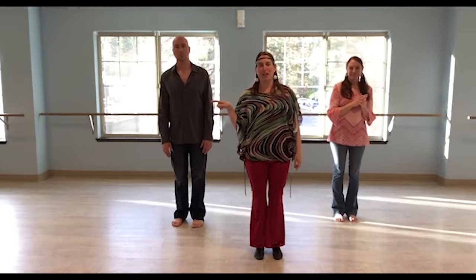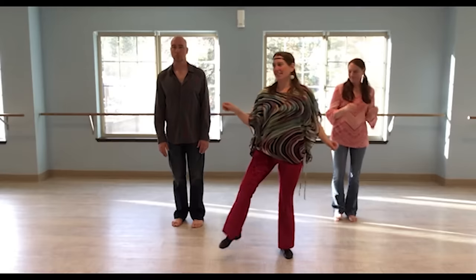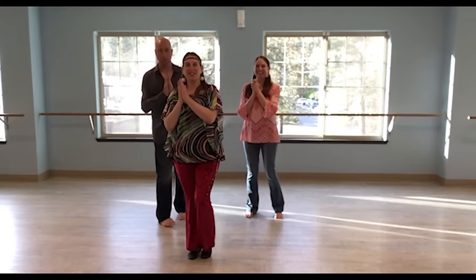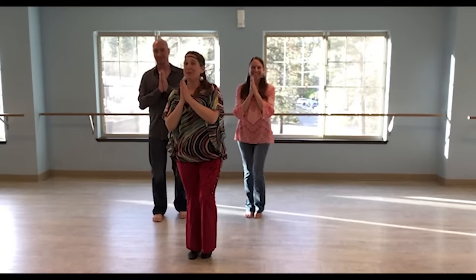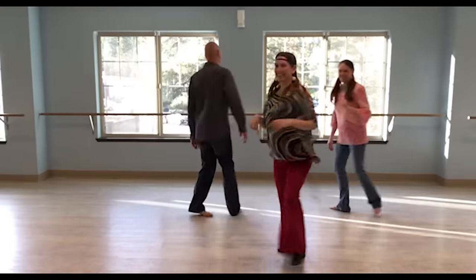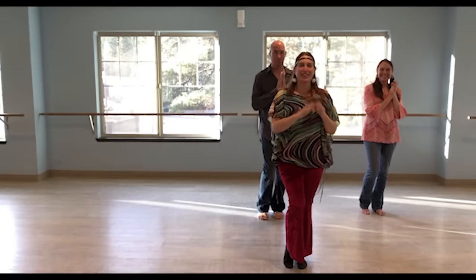But doing a turn to the right. So it's step, step, step, touch. It's a little bit tougher. And then to the left: left, right, left, touch, and clap.